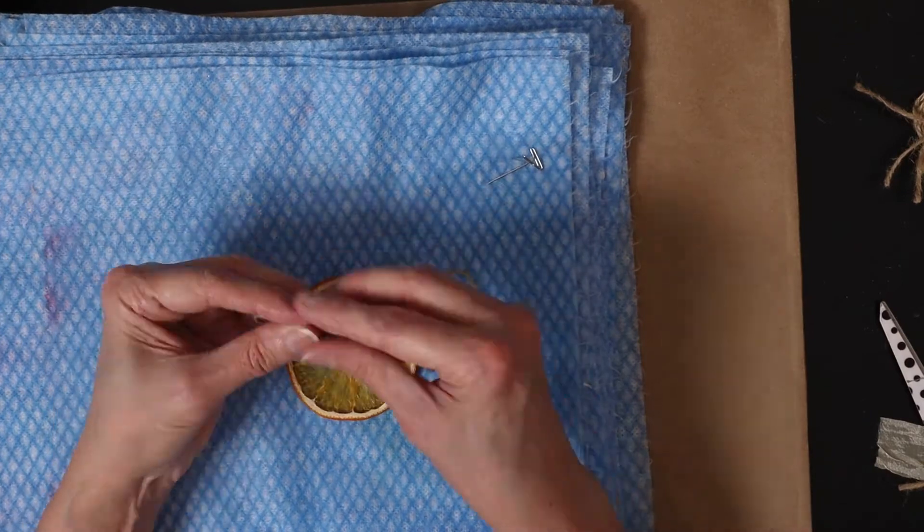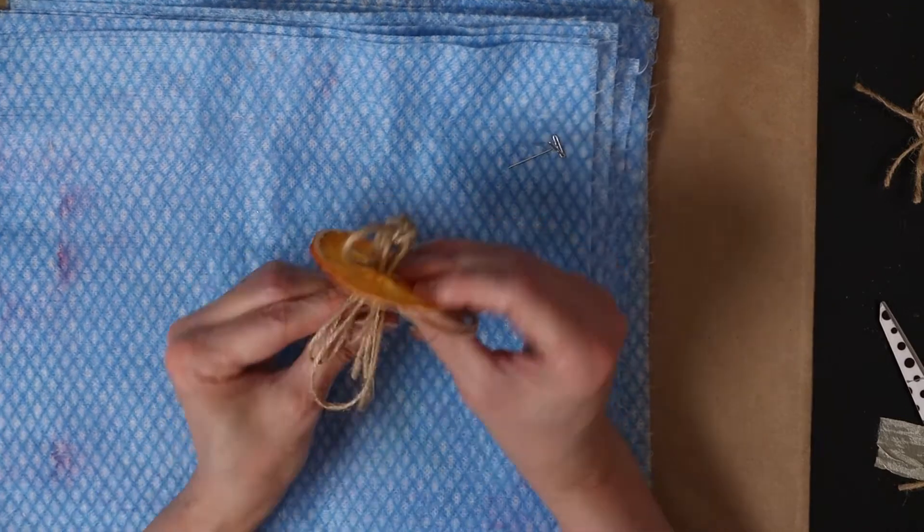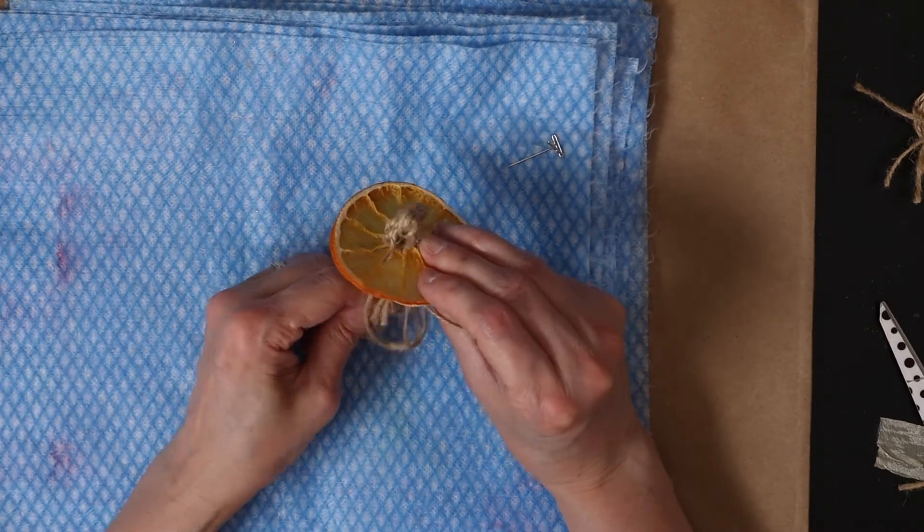I take 4 strings in my right hand and 4 strings in my left hand, then I pass the ropes through the center of the orange slice so that the knots are on top.